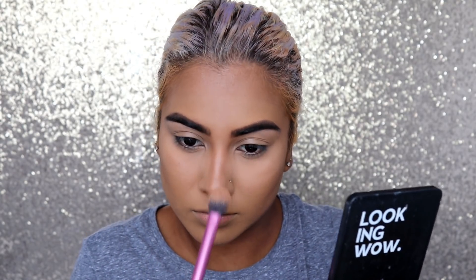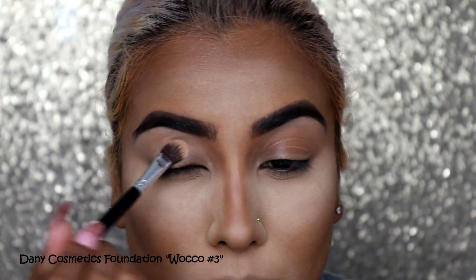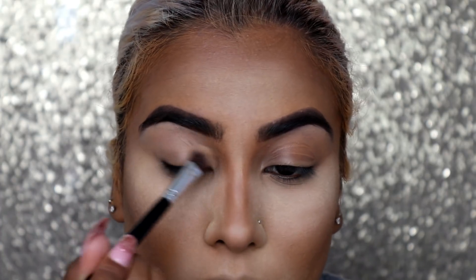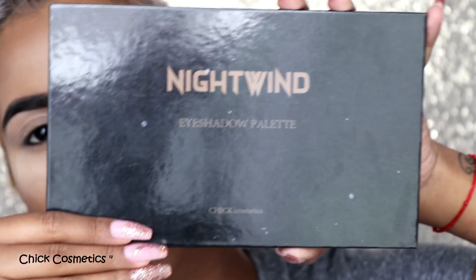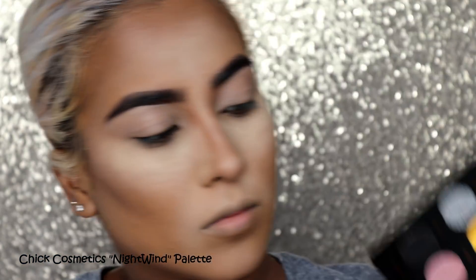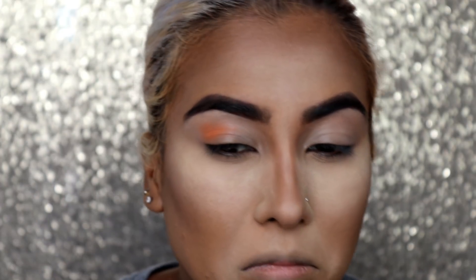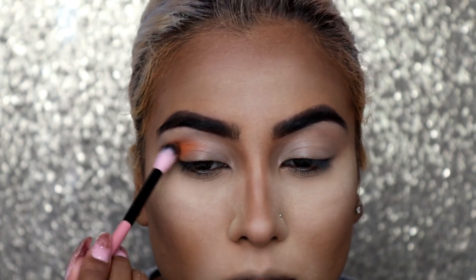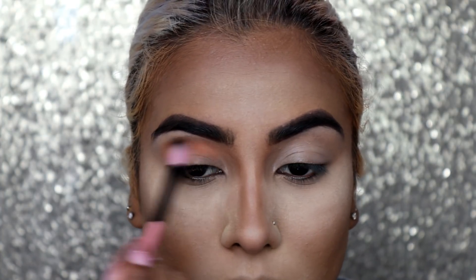I'm taking the Danny Cosmetics foundation in shade Wako and priming my eyelids with this. Then I'm taking the Chic Cosmetics Night Wind palette, picking up the shade Catfish, and working it into my crease. It's quite pigmented and I'm going back and forth into the crease. I'm also taking Catfish on my lower lash line.